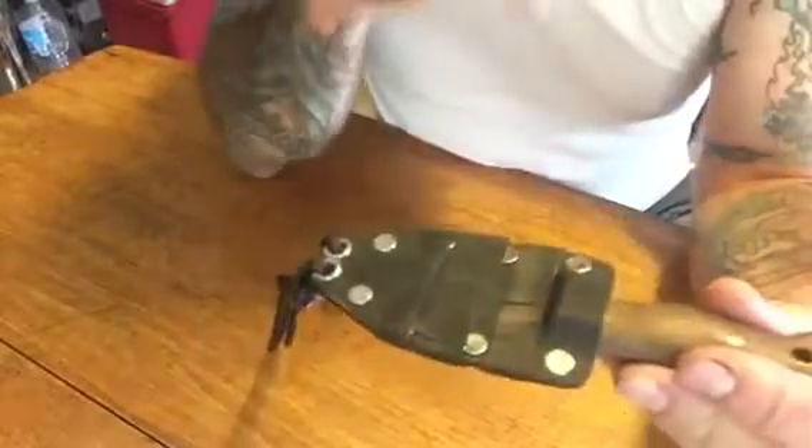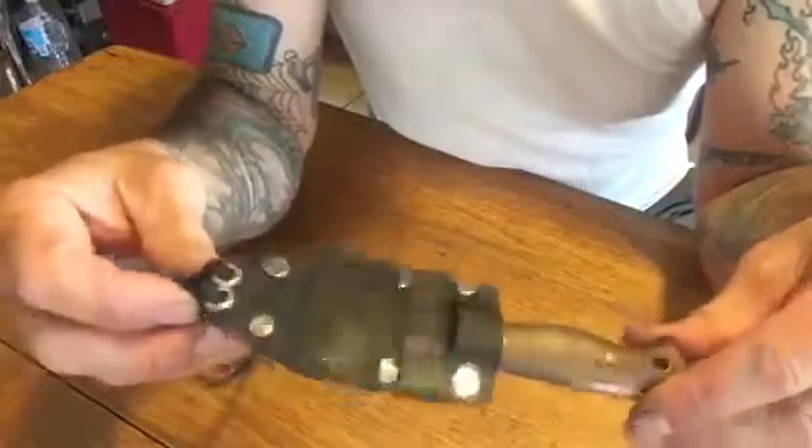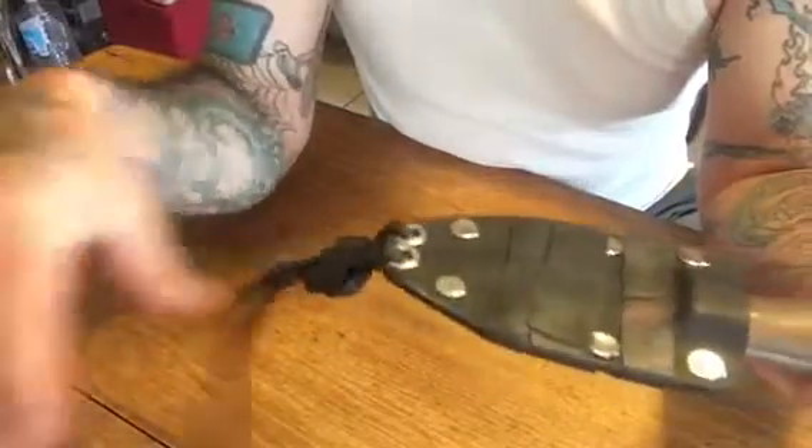Hey guys, welcome to Lot of Edge Blade Works. I'm stuck in the house tonight, figured I'd do a couple videos. Kind of bored, and I was messing around with a survival kit on one of my favorite knives, so I figured I'd share with you guys real quick.